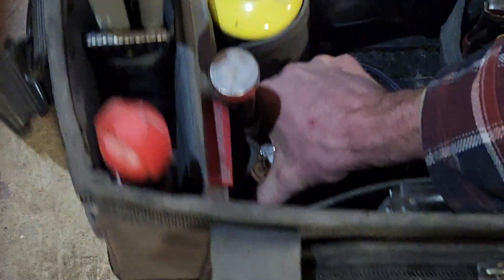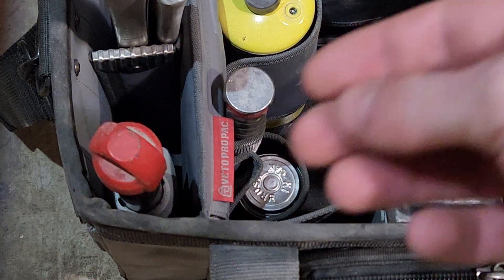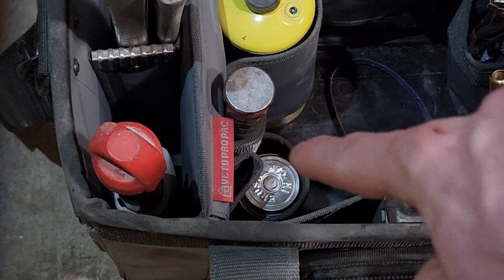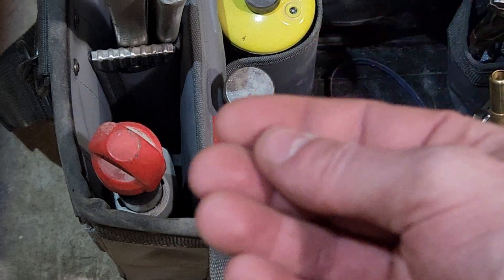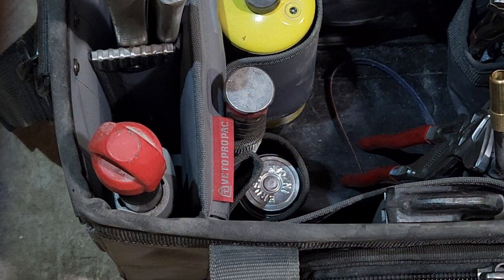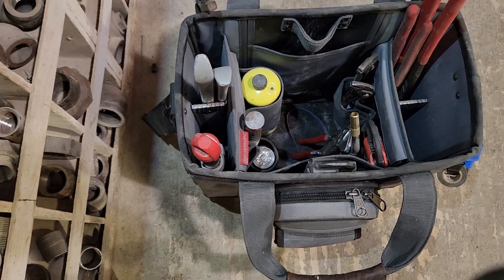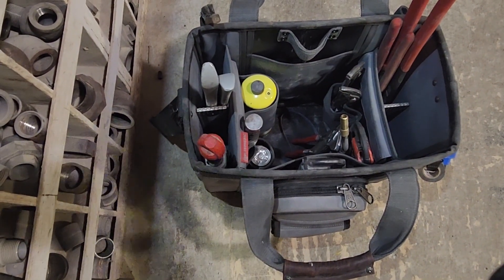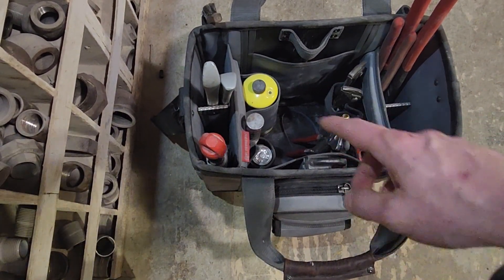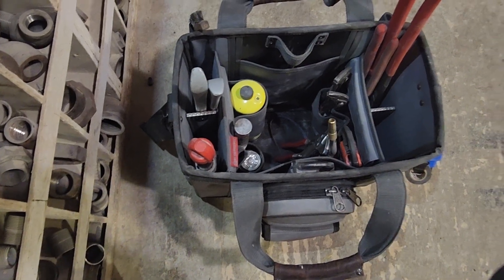It's not super easy to get out, especially with gloves on. The rolled lip on the edge of that pocket and the rolled lip on the tin can catch on each other and make it hard to remove, especially if you've already got other stuff piled in the other pockets. Not a huge deal — I just put all my PVC primer, glue, and pipe dope in the bottom and that's been okay.